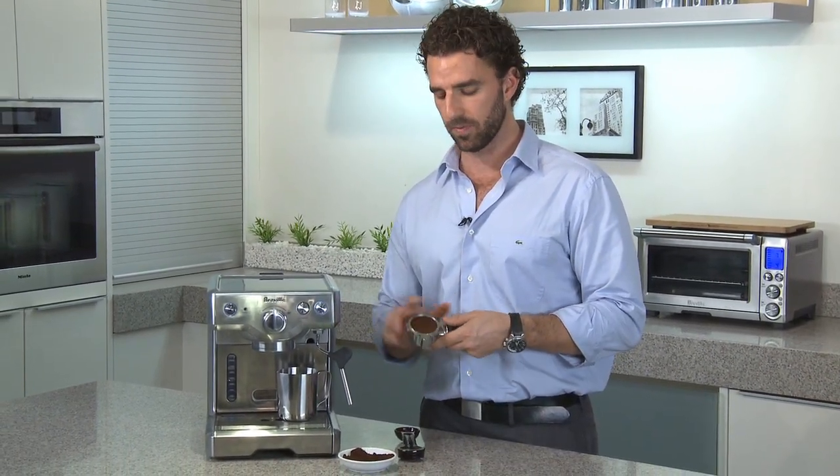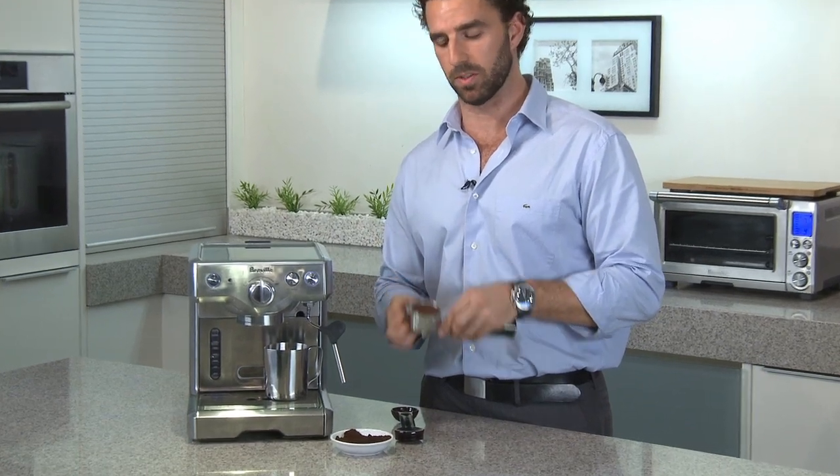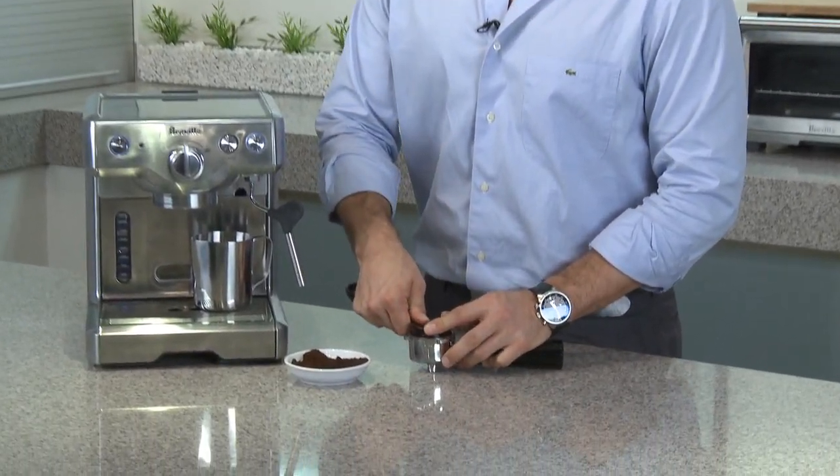Now the last thing to make sure is that your portafilter is filled properly and tamped properly. Fill it up to about the top, give it a nice firm tamp, and with that you should get good crema every single time.